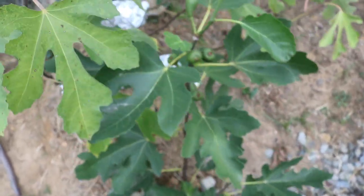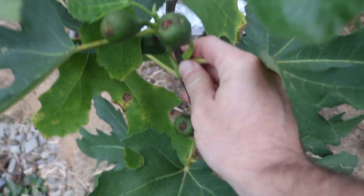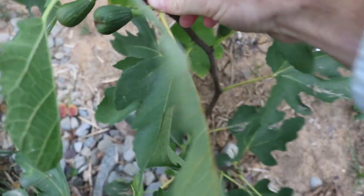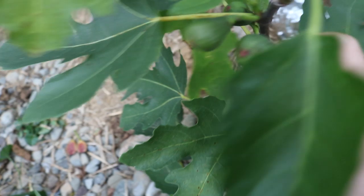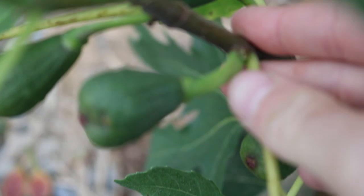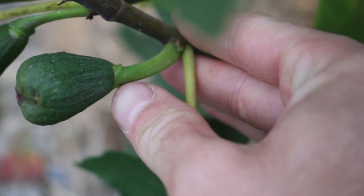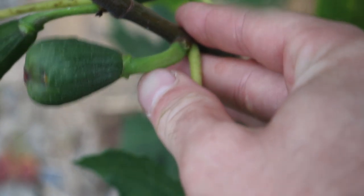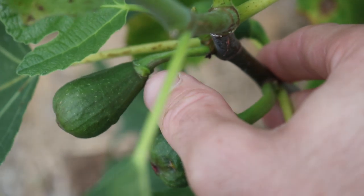It's a very easy fig to identify — one of the easiest. If you look here at the figs, they have an interesting shape. Right where the stem attaches to the neck of the fig, let me zoom in and get you guys a better view, there are these little lips. You can see one on the left and one on the right, on both sides. That's just a real easy way to identify them — see the lip right there.